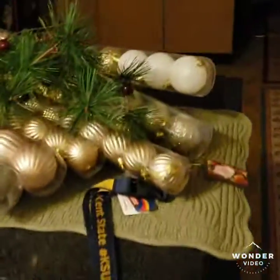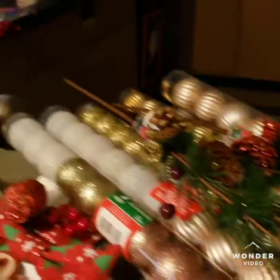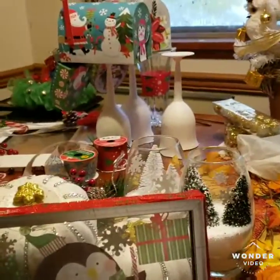I got more picture frames to do that, and more ribbon. Oh my goodness, y'all — look at my kitchen, full of Christmas stuff! Alright guys, I'm gonna get these projects done and I will be back to show you guys the final result.